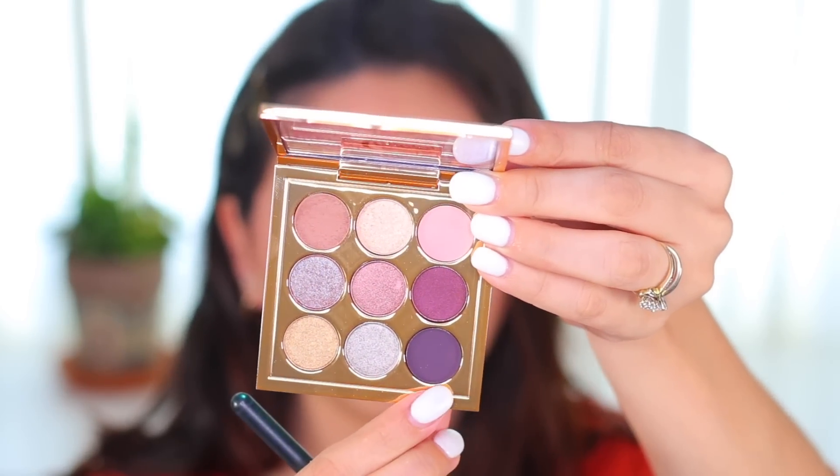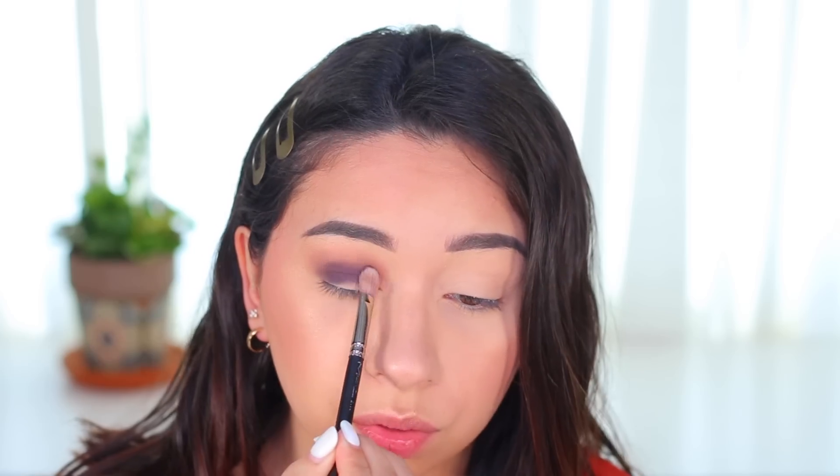Now I'm going to take a slightly denser regular eyeshadow brush and use this dark plum shade in the corner, which is also a matte. You actually get more shimmers than mattes in this palette. I'm going to focus this one right below that light brown. Yeah, that's a very pretty plum color — it goes well with the brown shade. The plum is a very cool tone and it looks really pretty paired with the brown. I'm going to take the smaller blending brush and go over this edge, keeping it below the brown.